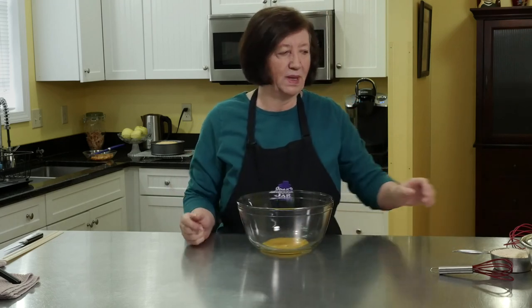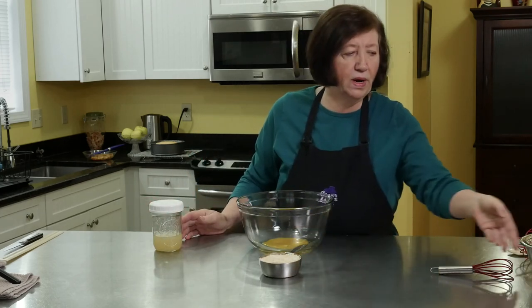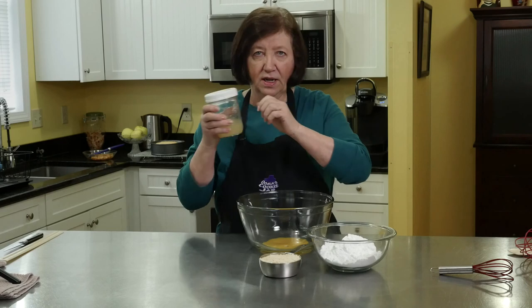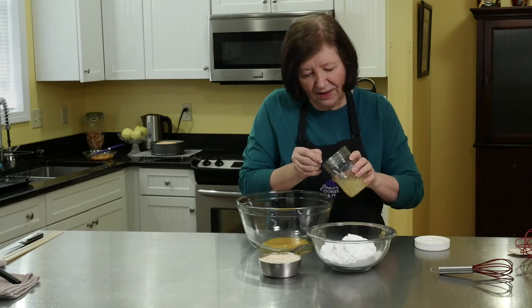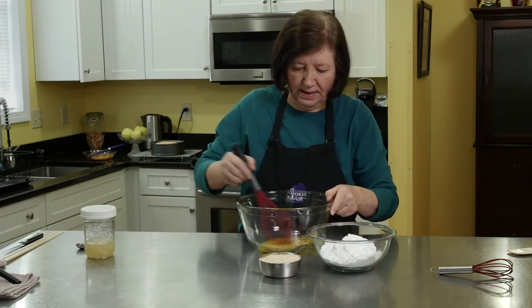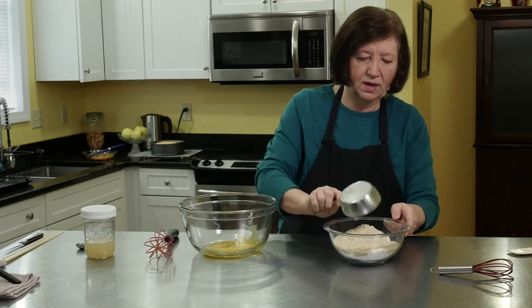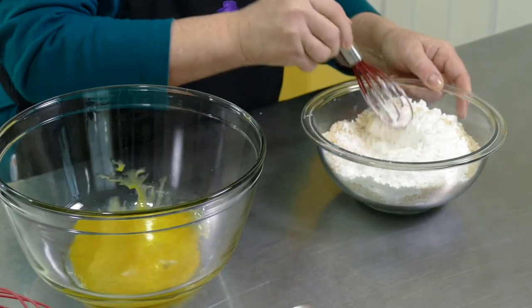Now I'm going to make the marzipan that's going to be a lattice on top of the cake. I have two egg yolks, a cup of ground almonds, two and a quarter cups of confectioner's sugar, and a little jar of lemon juice. I'm going to put just a half a teaspoon of lemon juice in there for a little bit of extra flavor. Then I'm going to mix that up, and put the ground almonds in with the confectioner's sugar so these two get mixed well before adding to the egg.